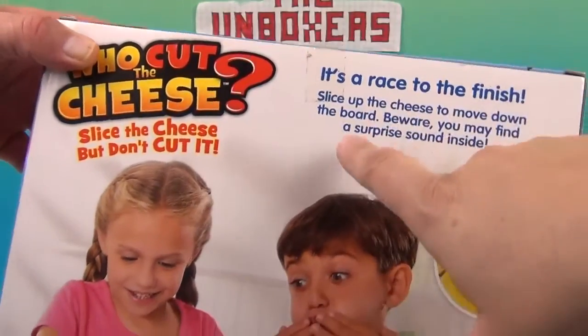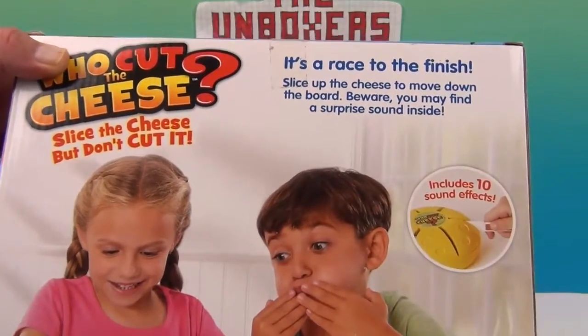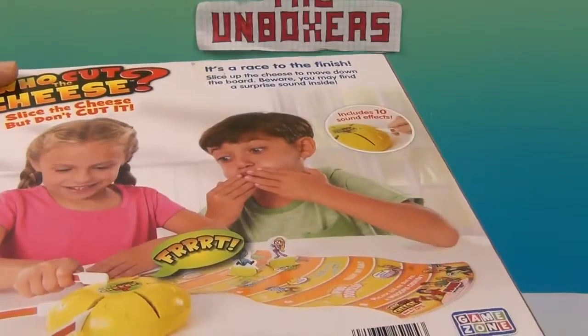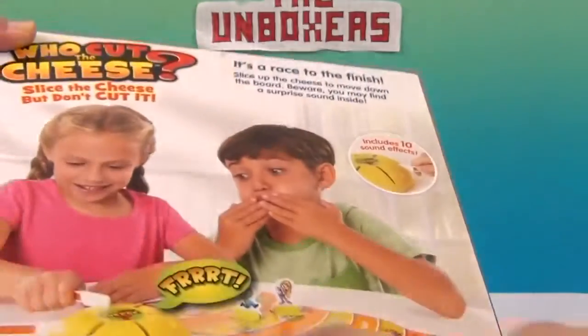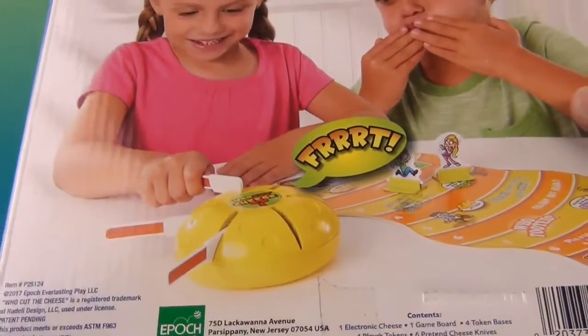It's a race to the finish. Slice up the cheese to move down the board — beware, you may find a surprise sound inside. It looks like it's got a little game board there for you to move your pieces down as well. That's cool. Got a little cheese wedge and some knives right there. Very cool.